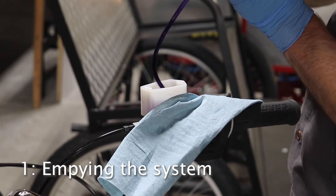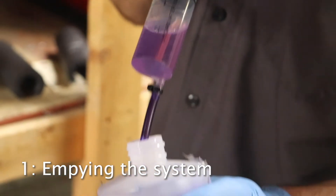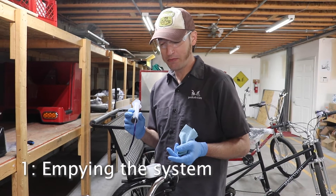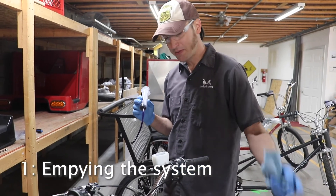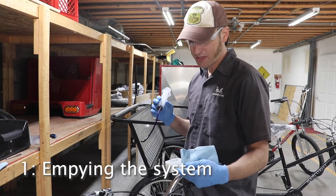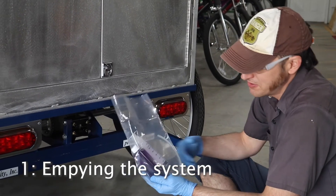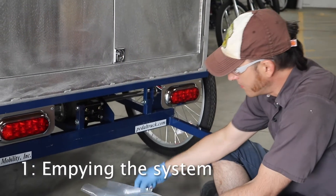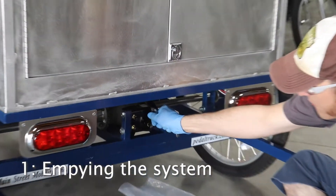We'll remove some fluid from the reservoir. Just like it says on the syringe, discard after use. Reasons to remove this fluid would be to replace one of the components, such as the master cylinder lever or the caliper. It will need to be refilled after that, or if the fluid is contaminated and dirty. From our parts site, we sell the bleed kit — comes with some DOT 5 fluid and a syringe. You will need your own 1/4 inch line wrench. Definitely recommend a line wrench on the bleed screw fittings.